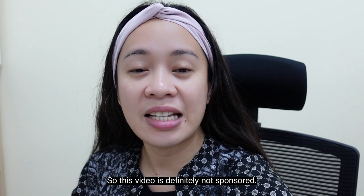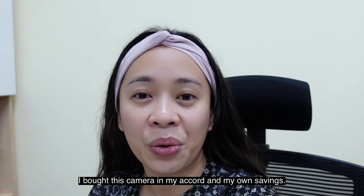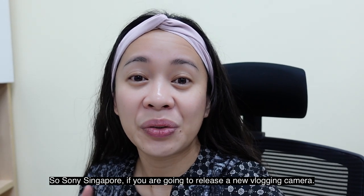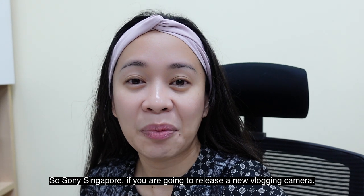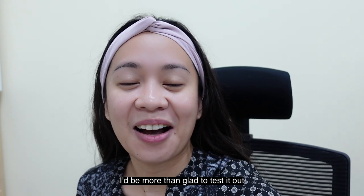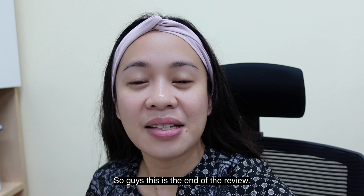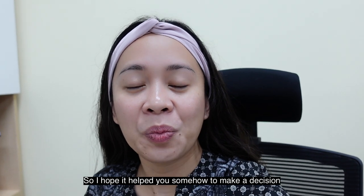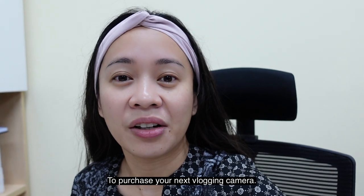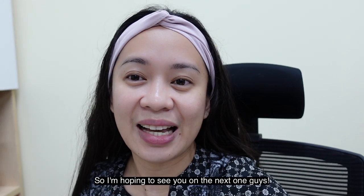This video is definitely not sponsored — I bought this camera with my own money and savings. Sony Singapore, if you're releasing a new vlogging camera, please consider me — I'd be more than glad to test it out and do a review for you. Guys, this is the end of the review and I hope it helped you make a decision about your next vlogging camera. Hoping to see you on the next one! Bye!